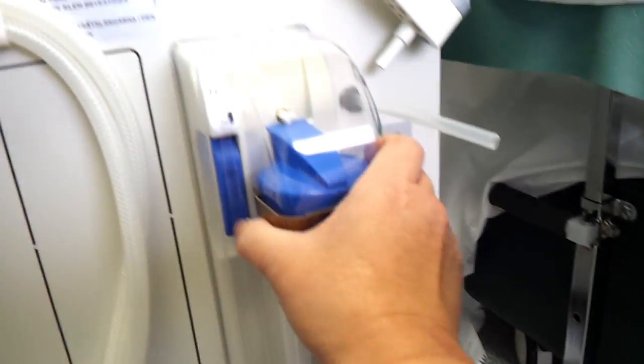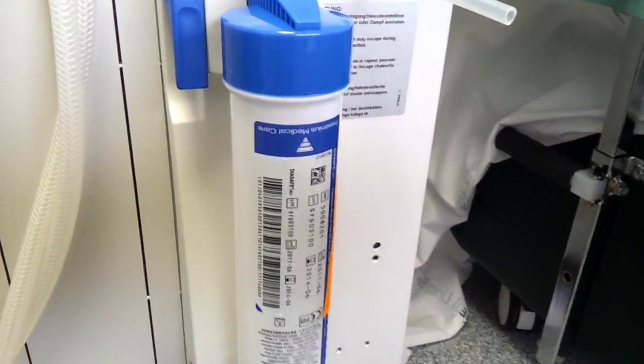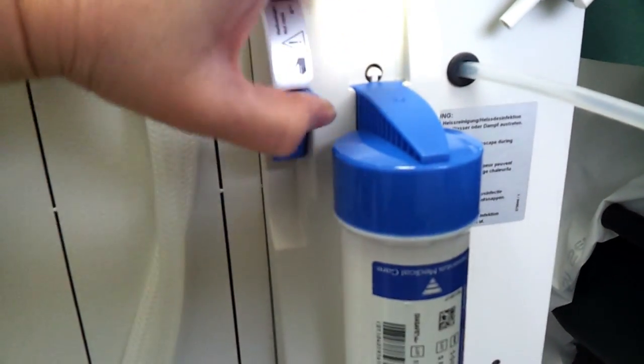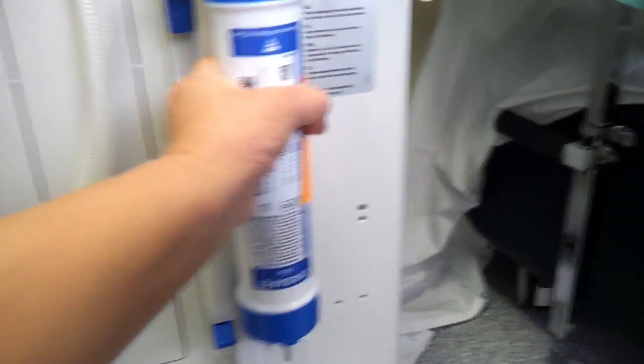Remove the plastic cover. Open the locking levers. Slide the used filter upwards and out of the guide slot.